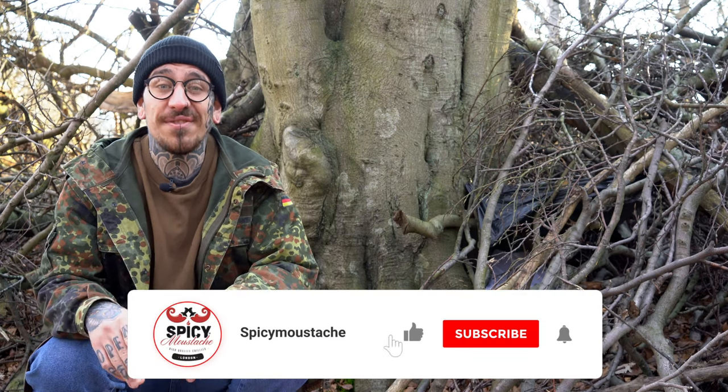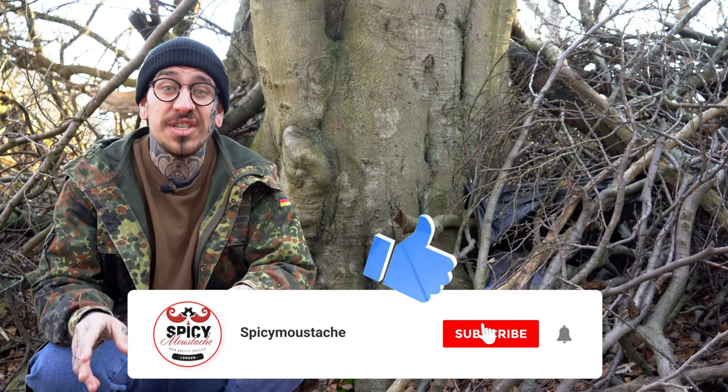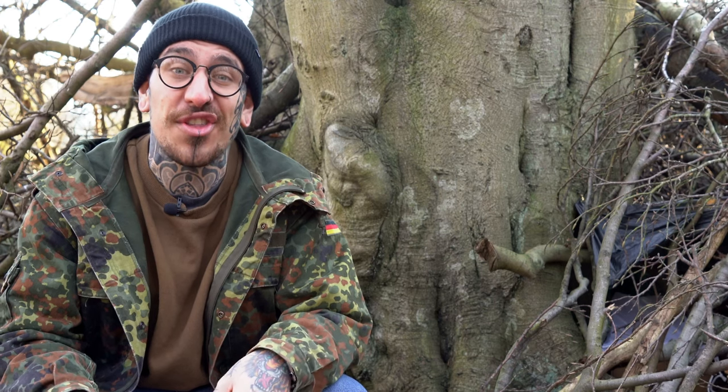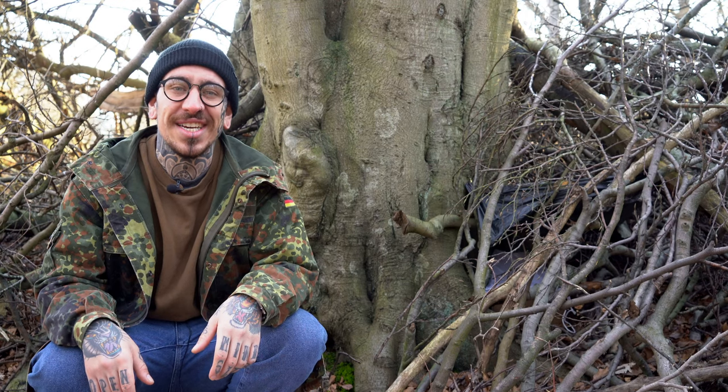I hope you liked today's video. If so, please subscribe to my channel, turn on the notification setting so you can be notified every time I post a new video, and I'll see you next week for another episode. Thank you so much for watching — see ya!